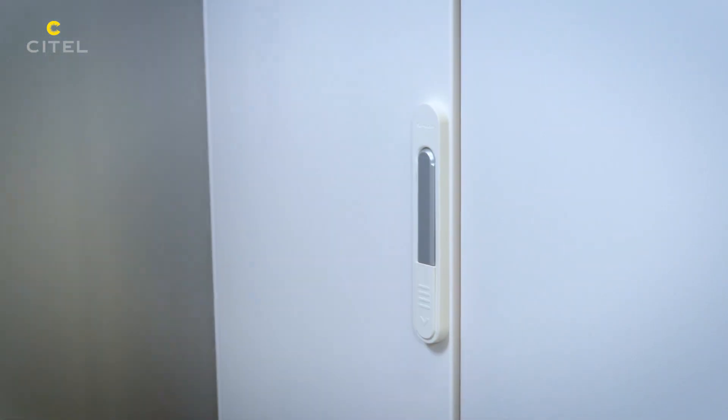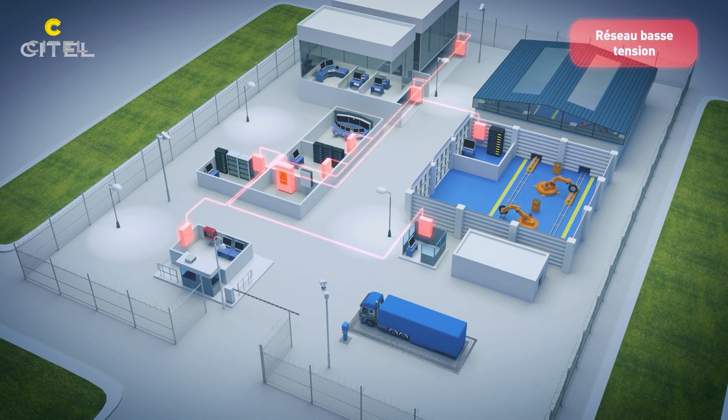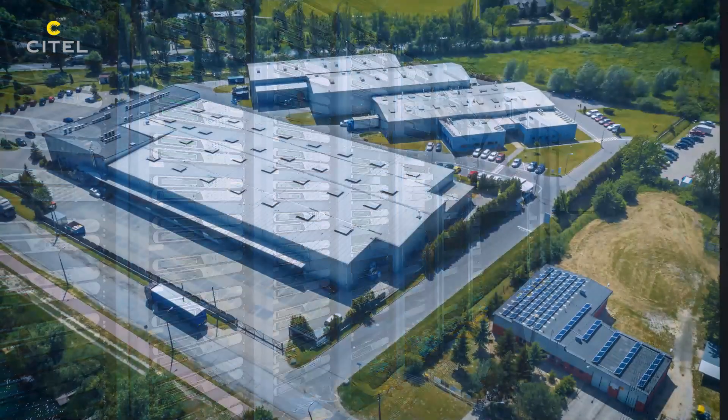For an effective global protection, it is necessary to protect the various networks of the installation, such as the telecom network or the inter-building links.